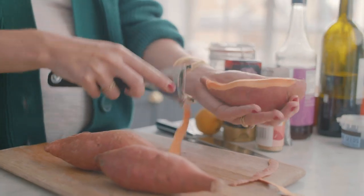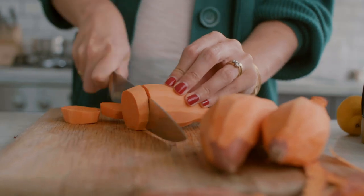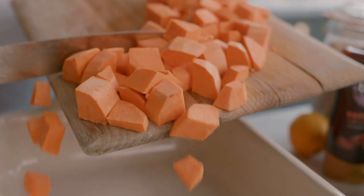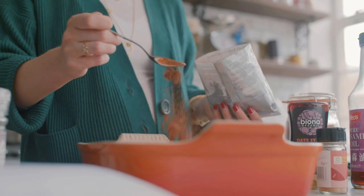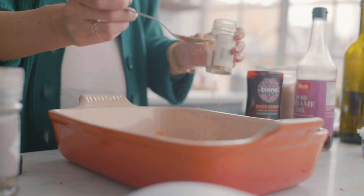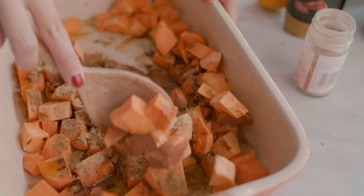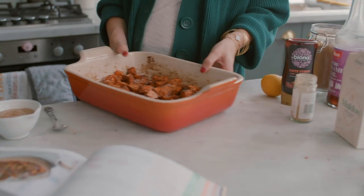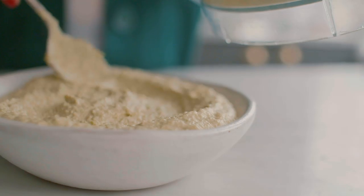We're going to start by peeling and cutting our sweet potatoes into bite-sized chunks. You really want two large sweet potatoes, but mine are quite small so I'm using three instead. Once cut, pop them into a big baking tray, drizzle with olive oil, and add the spices: cinnamon, cumin, and ginger, plus salt and pepper. Stir it all up until completely coated in that spice mix, then pop it in the oven to bake for about 45 minutes until completely tender and melt-in-your-mouth.